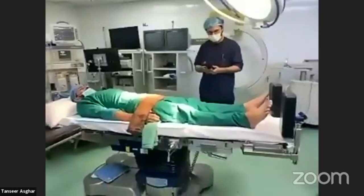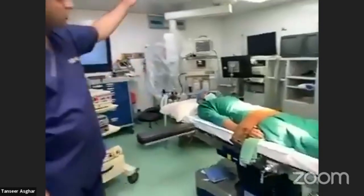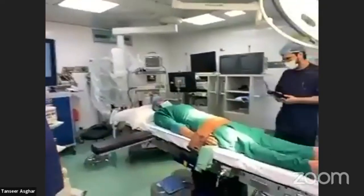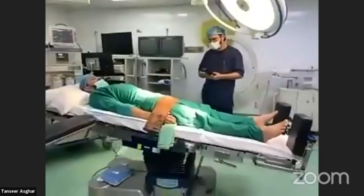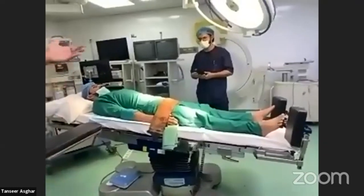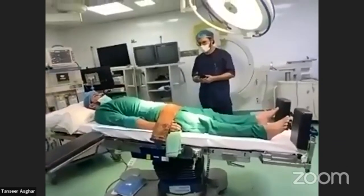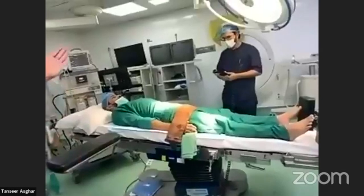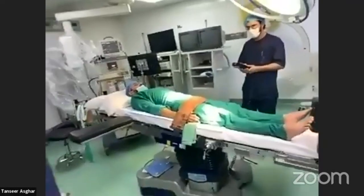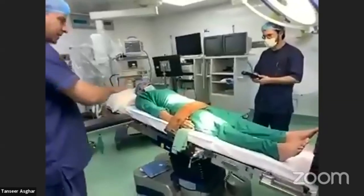The other position is the reverse Trendelenburg — head up. This position is usually used in laparoscopic cholecystectomy and laparoscopic bariatric procedures. You can also add a right-up tilt, which is commonly used in laparoscopic cholecystectomy. Then you can flatten the bed again.